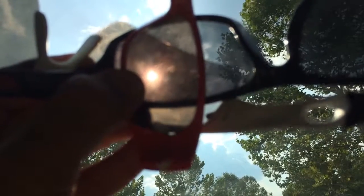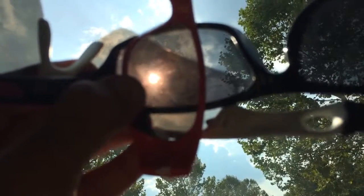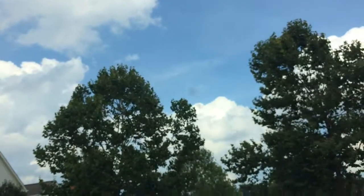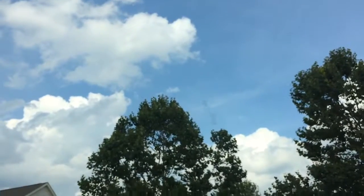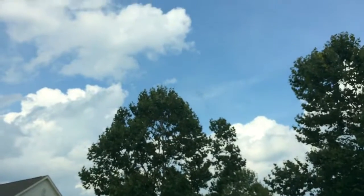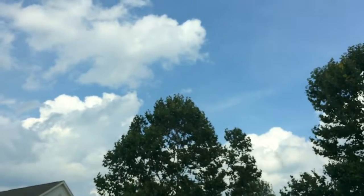Through eclipse glasses it just looks like an orange dot, and the benefit is you can see how the moon covers the Sun during the eclipse. Also, while recording this video I was not looking directly at the Sun — I was just looking at the phone screen while recording, so it was not a direct look at the Sun.